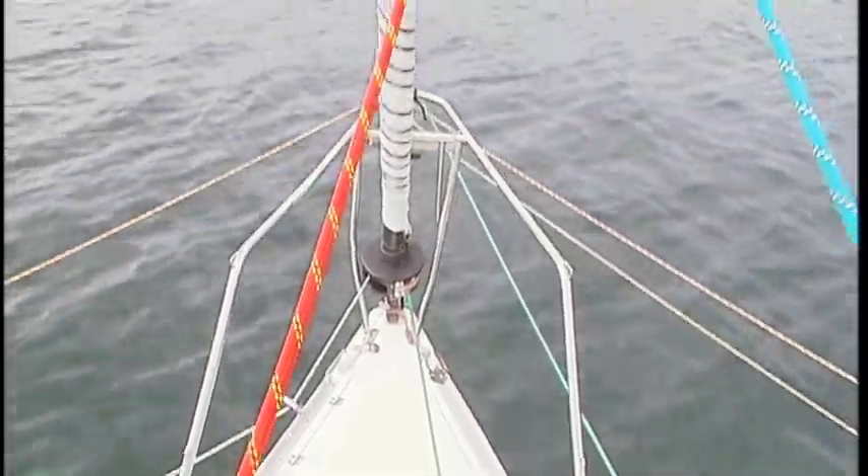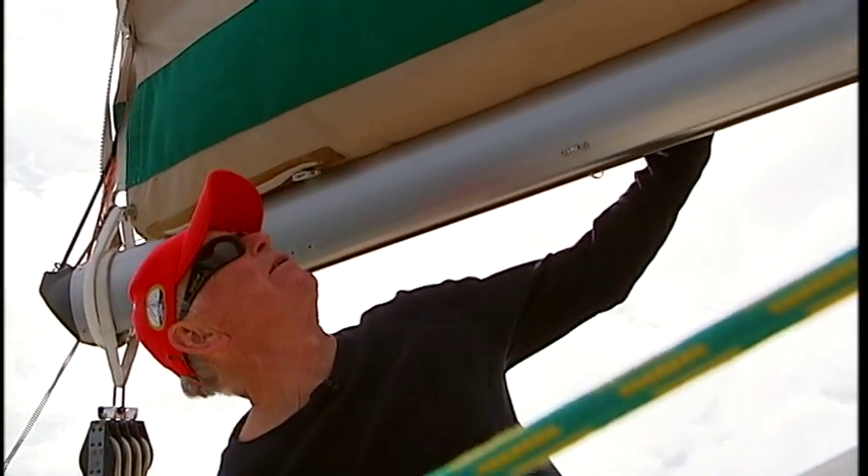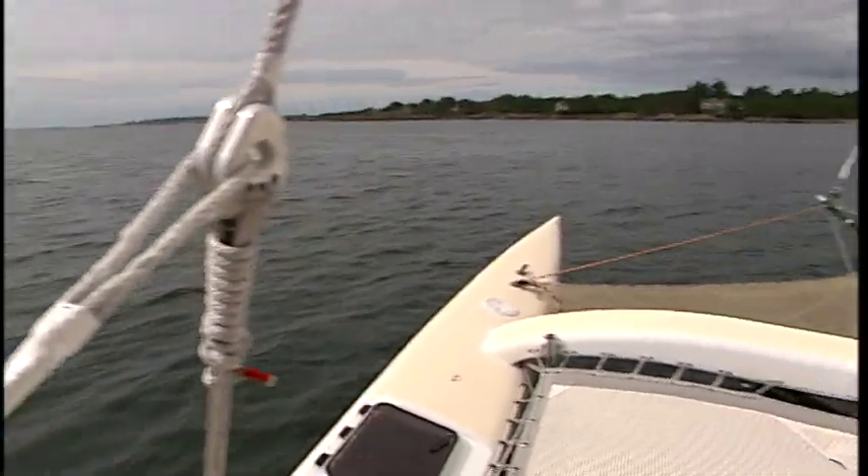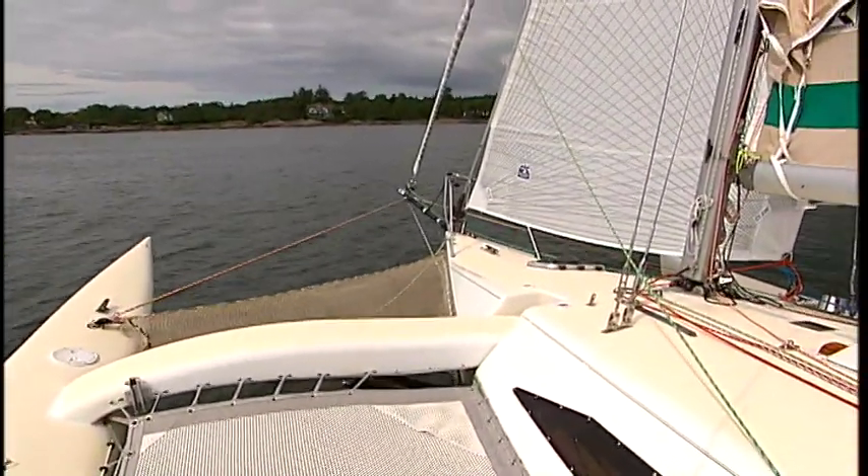At 31 feet long, she weighs just 4,000 pounds. She sails like a breeze, in a breeze. It's like a hot rod — I feel it's like driving a Porsche, it's very responsive. It's a weight-to-sail-area ratio which makes the boat go. And go she does.